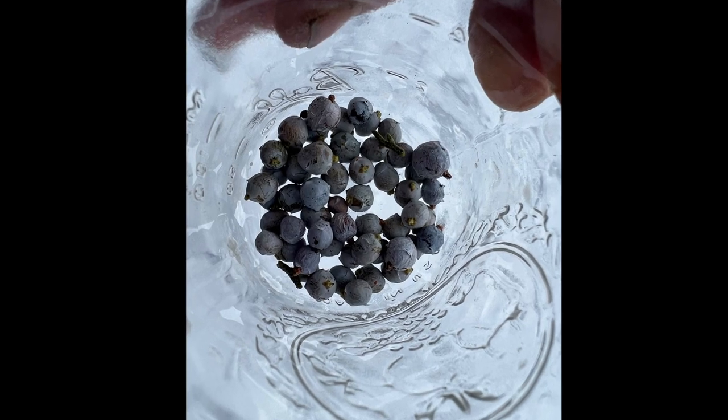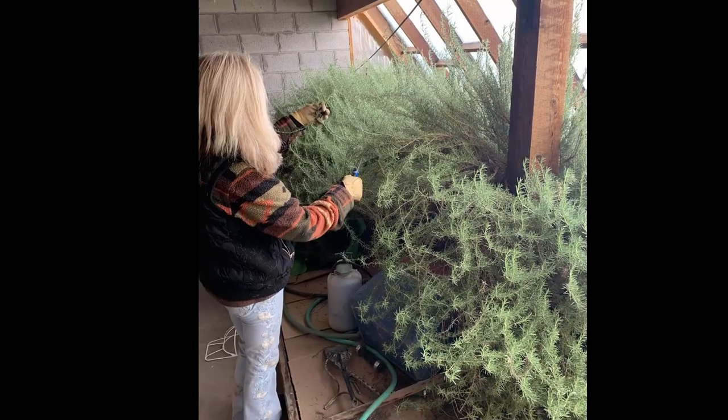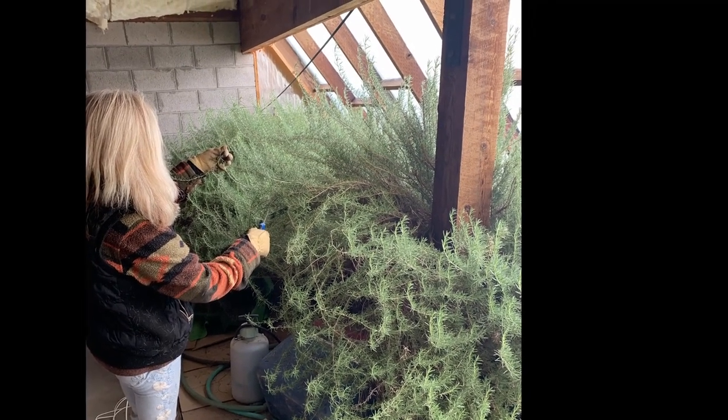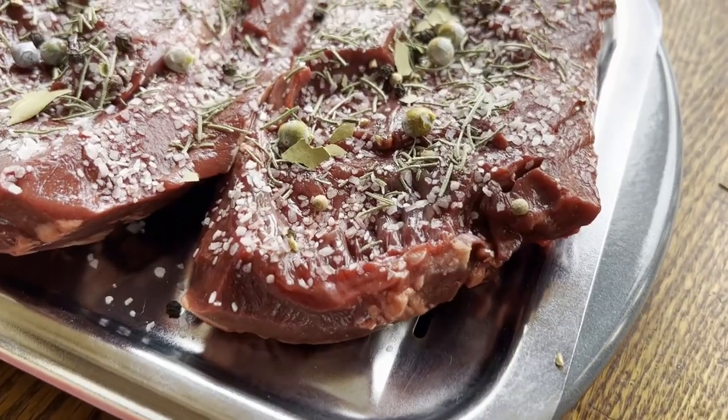Juniper berries have many medicinal benefits — best avoided by those who are pregnant. But to get the flavor out of them, you have to crush them first, so I got those crushed. I also had some rosemary from the neighbors that I had dried.